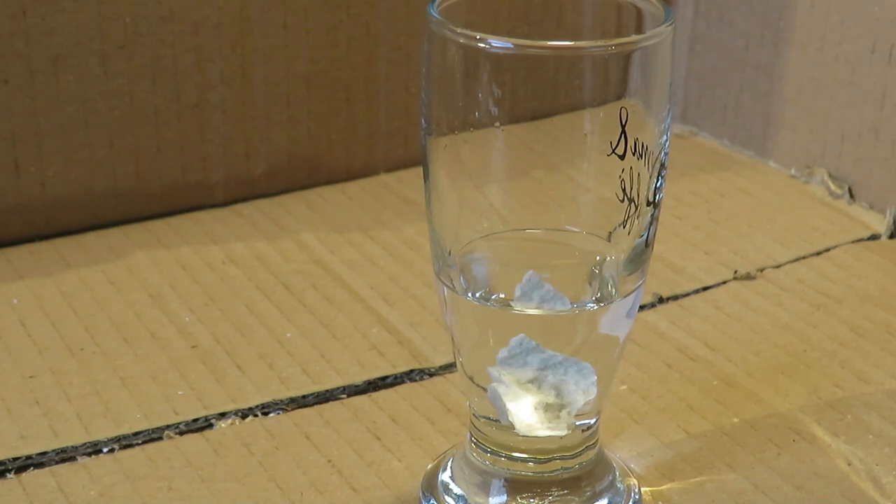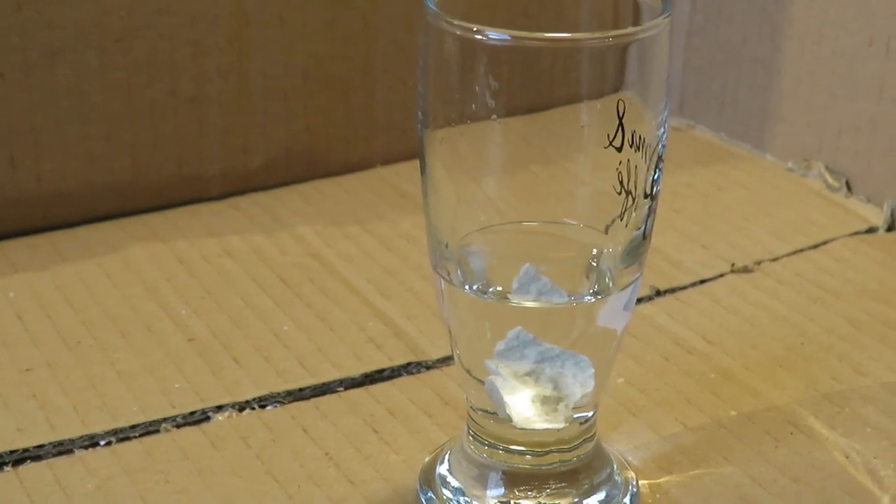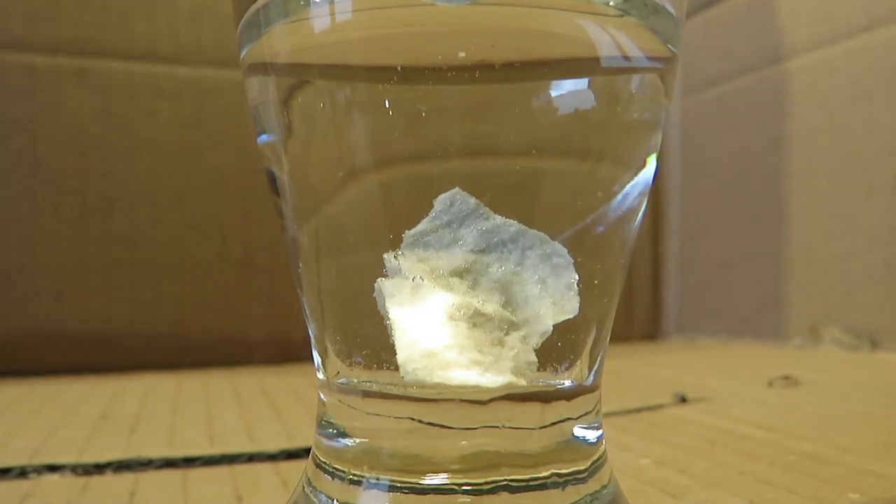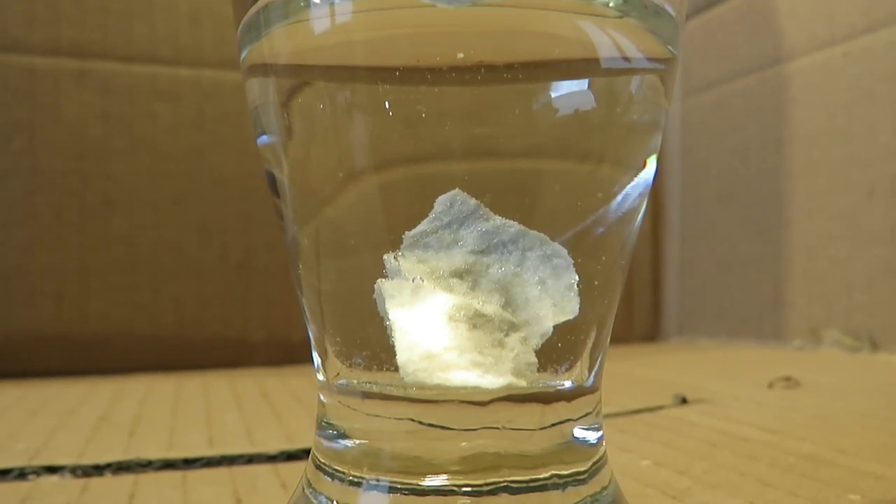After a while it will start to bubble. After a couple of minutes you will notice the chemical reaction that is occurring between the vinegar and limestone. This is shown in the form of bubbles.